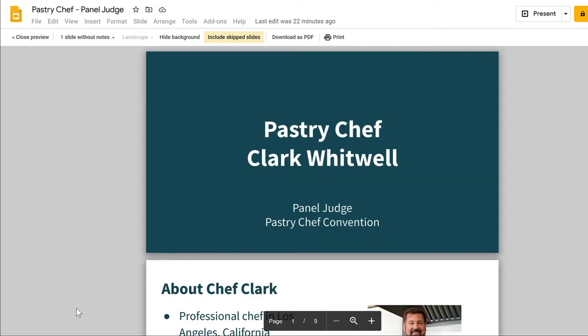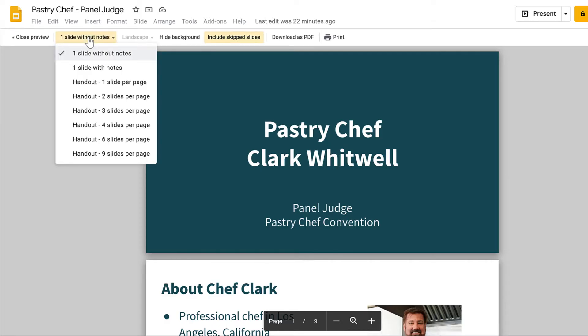The default is to have each slide be one page. To change this, open the drop-down menu. If you want to include the presentation notes, you can pick the option With Notes.